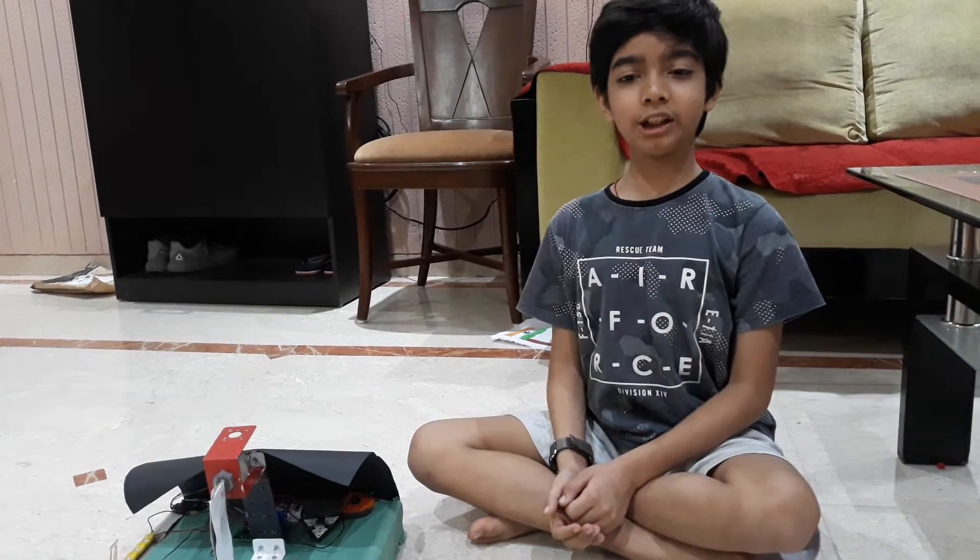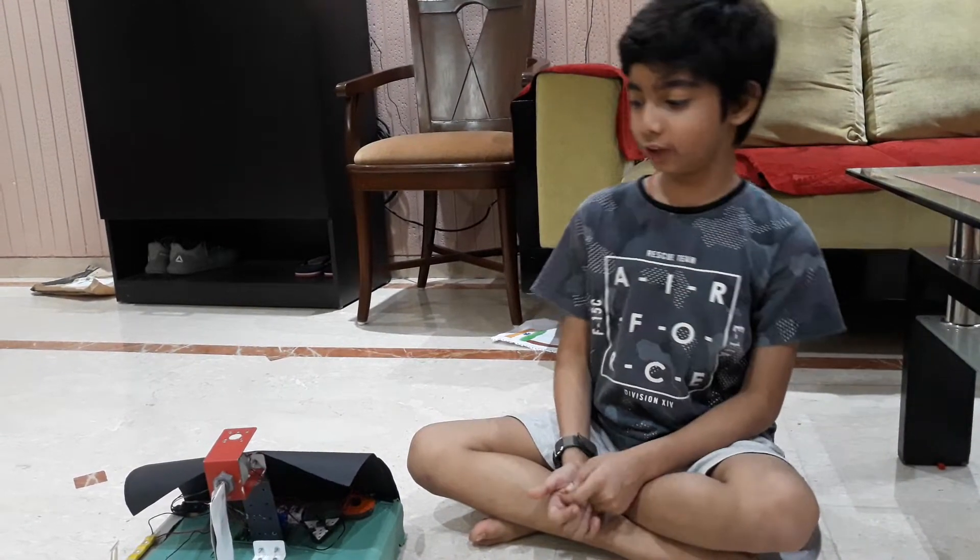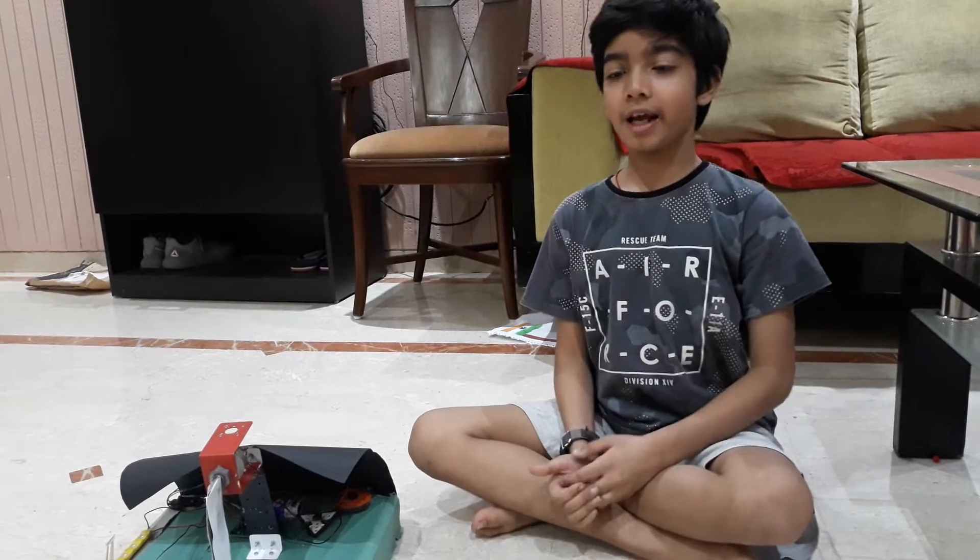Hello friends, I am Debrit Sharma and today I have made a robotic cricket player and an umpire.